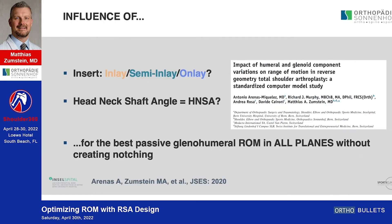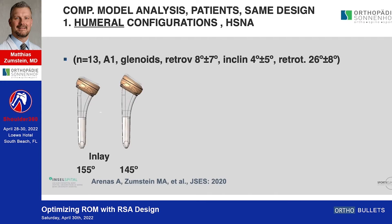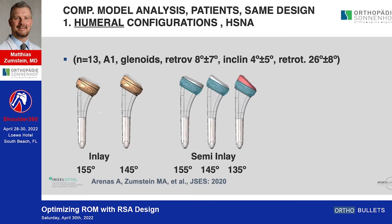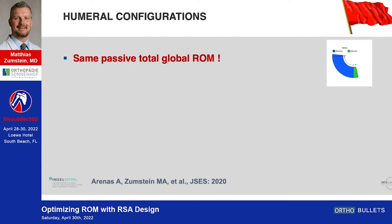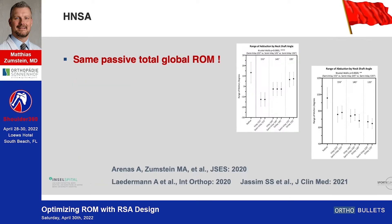In our study we wanted to assess the influence of the inserter and head-neck shaft angle on passive glenohumeral range of motion, independent of prosthesis design, using the inlay, semi-inlay, and onlay concepts with 155, 45, and 35 degree head-neck shaft angles. In summary, there was the same passive total glenohumeral range of motion in all directions, with a slightly but non-statistically significant increase from inlay to semi-inlay and then to onlay.